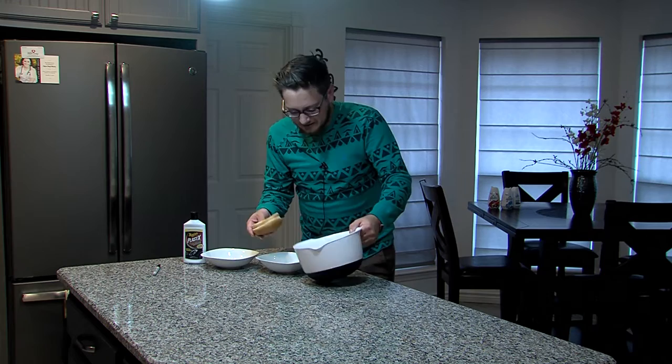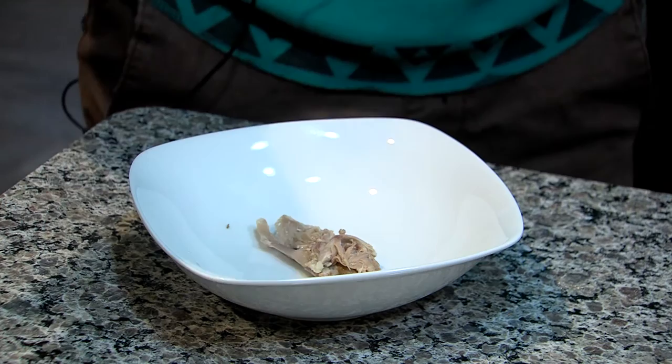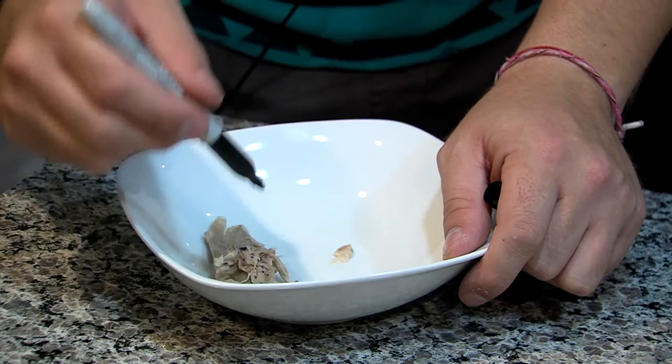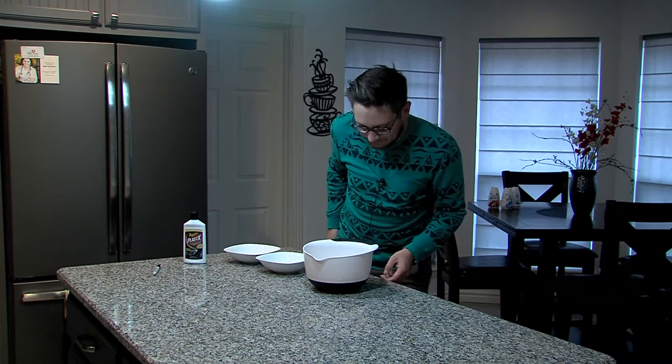So I put the bread in the bowl. Now this turkey looks a little light — I like it to be darker turkey meat. So we're just going to darken it up, and that's good. There's the turkey, it's the dark meat turkey, and I put it in there too.